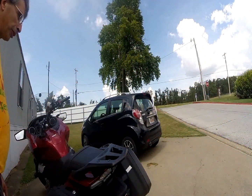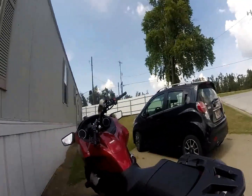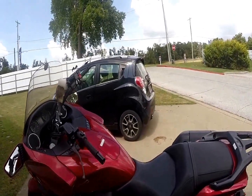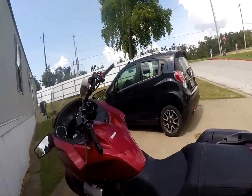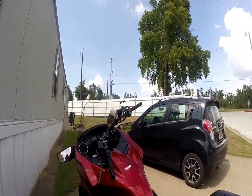Good afternoon y'all, this is Renegade Biker 24. I want to show you something on my bike — I'm going to take off this seat so I can show you how I access the anti-freeze and other areas. Here we go.